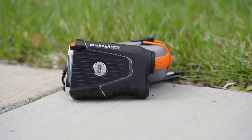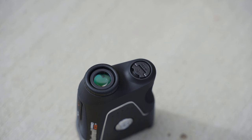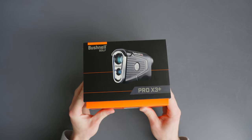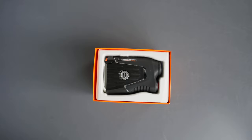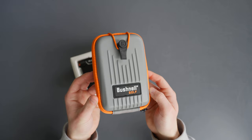We are going to unbox and take a quick look at the new Bushnell Pro X3 Plus Premium Golf Laser Rangefinder. This rangefinder follows the very popular and loved Pro X3 and is the top-of-the-line rangefinder that Bushnell offers and also is probably the best on the market. This line is known for its premium quality and has all the newest bells and whistles you can ask for on a golf rangefinder.